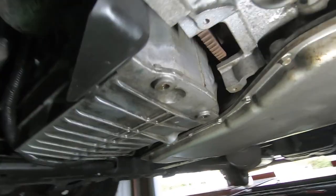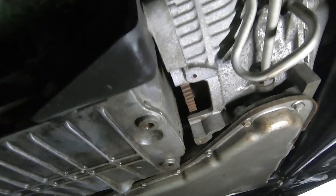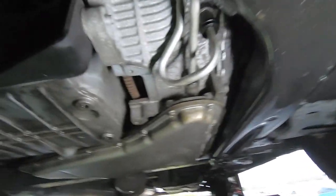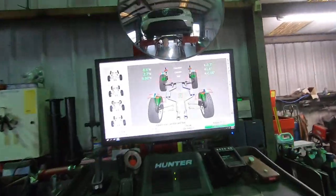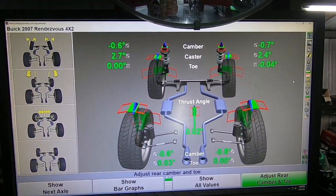Took the Buick Rendezvous for a road test to make sure it's not leaking, and also got to do an alignment — the steering wheel was slightly off because I had the rack and the whole cradle out of it. Went ahead and aligned it. Got to get her all green.